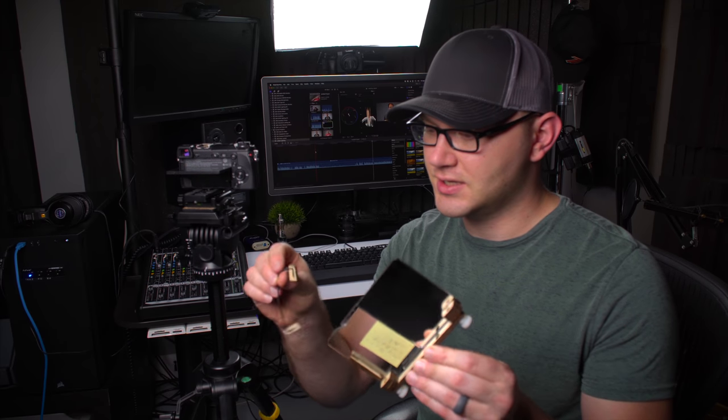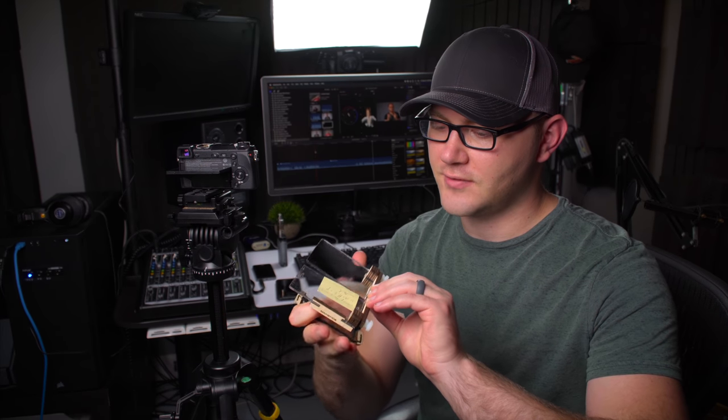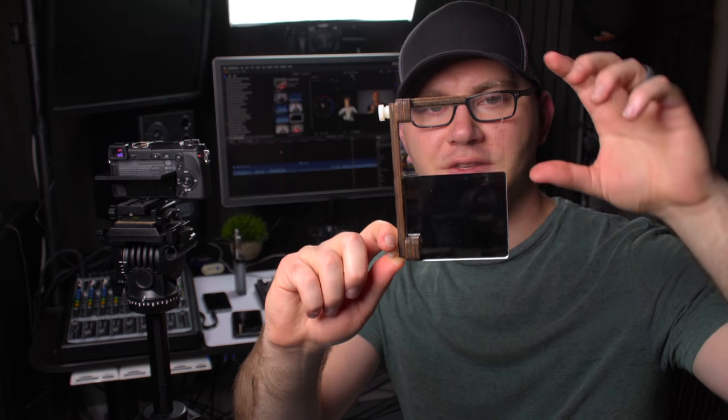We're going to go ahead and pull it out. Keep in mind, this is a prototype — he's just getting some early feedback. It looks like it is laser-cut pieces of wood, and then here we have our mirror.